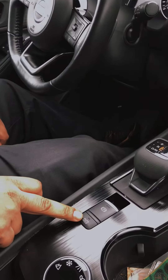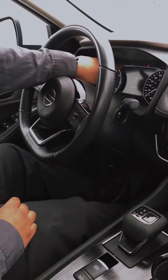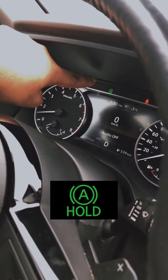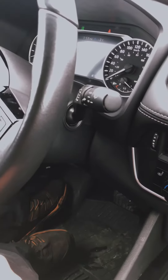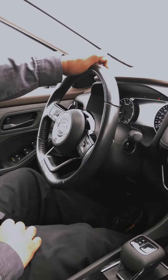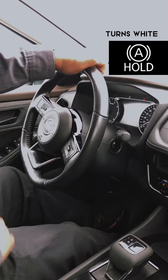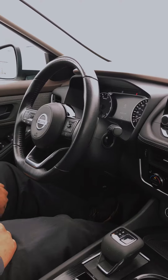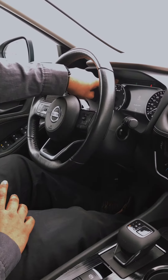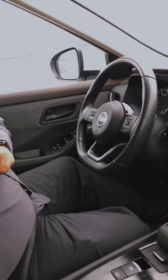This is your auto hold feature. Put the car in drive and a little feature shows up — auto hold. It's green right now, so I can take my foot off the brake. The car is in drive but not moving. As soon as I step on the gas a little bit, it releases and the car is driving. Step on the brake, stop fully, and hold for a second — it went green again and the car is holding.